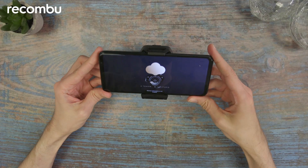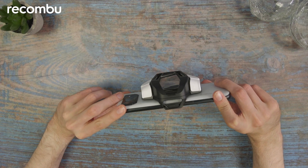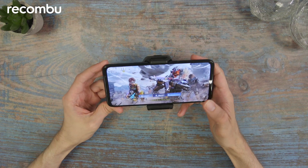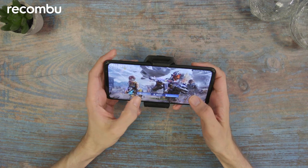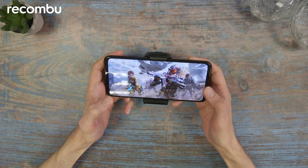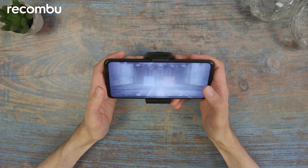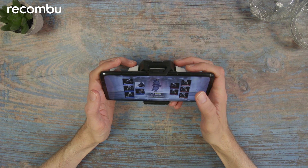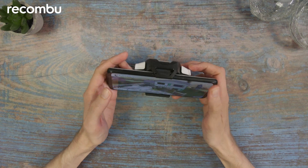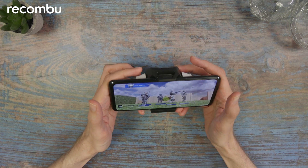I'm just starting up Call of Duty Mobile. You might be able to hear that very faint sound of the fan, but as I say it is very faint - it's not too noisy, which is good news for when you're playing with other people in the room. It is fairly comfortable to hold; it doesn't obstruct your hands too much as you're playing, and it does add extra shoulder triggers so you can use those as input for the game as well.